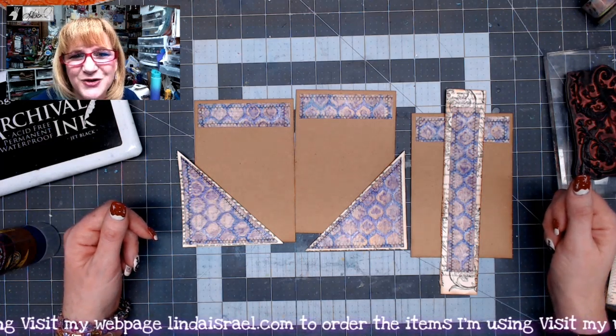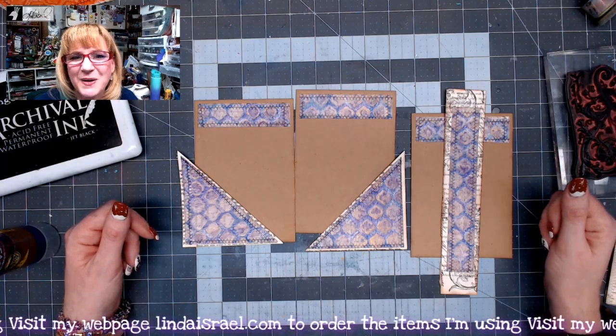I hope to see you at our next live stream. Thanks so much for watching everybody — have a fabulous day!